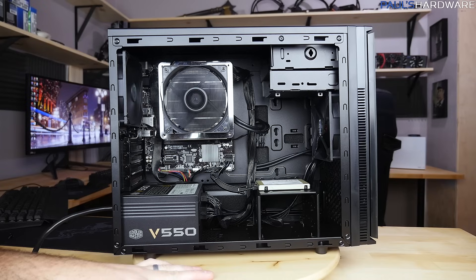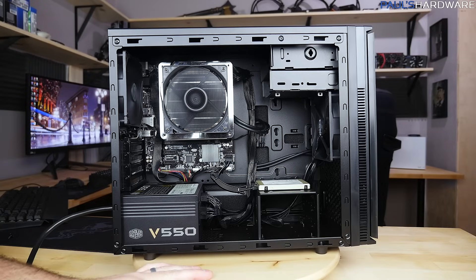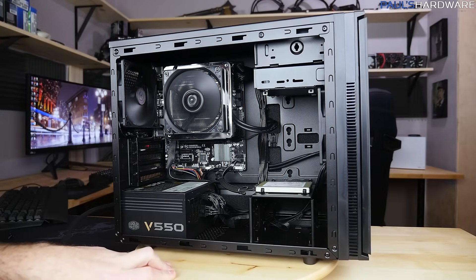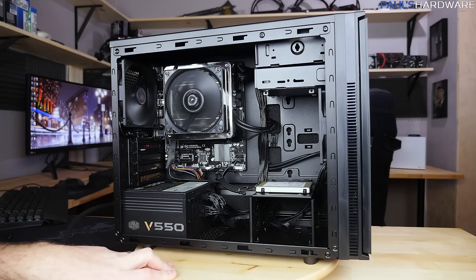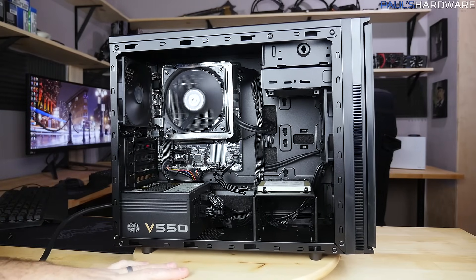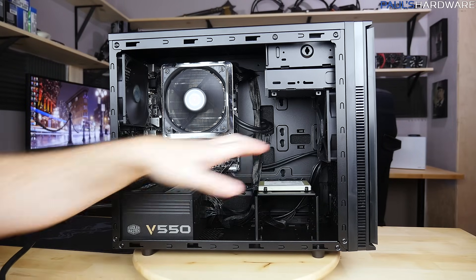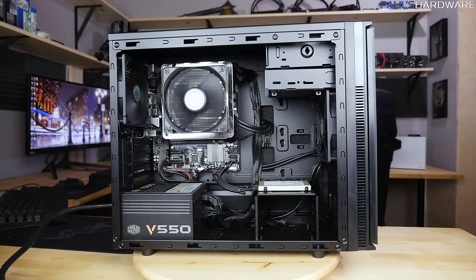It's powered on and I can barely hear anything — my streaming system over there is probably making more noise than this build. All fans are super quiet, everything's up and running. Next step is to install Windows. I think I'll do a follow-up video when I deliver it to my parents, doing a side-by-side comparison of their current PC — which I built years ago — and this one, especially looking at the speed difference going from mechanical drives to an SSD. Anyway, if you enjoyed this video, hit the thumbs up. Thanks for watching and we'll see you next time on Paul's Hardware!